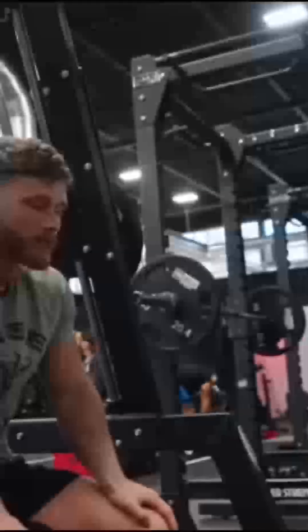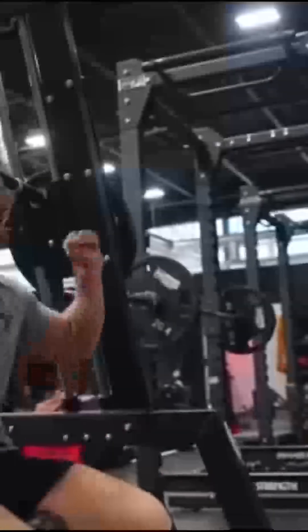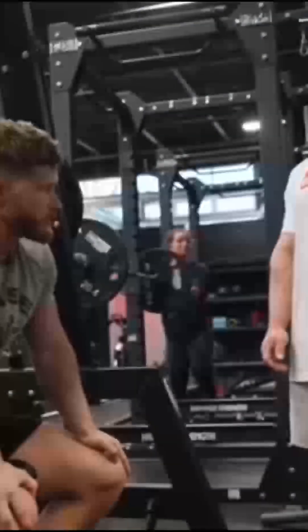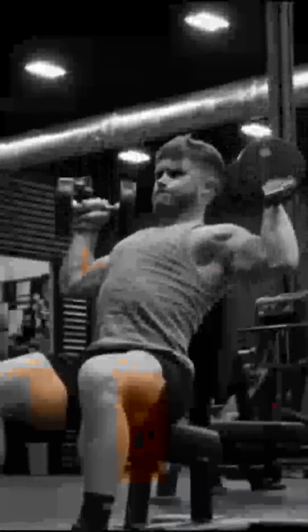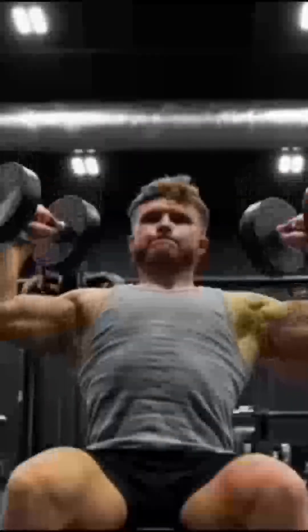Most people can push machine exercises closer to failure without worrying about dropping the weight or breaking technique. I like this Panada machine in particular because it allows for a huge range of motion and a big stretch on the front delts at the bottom. It's also unilateral, meaning each shoulder is forced to work individually, which can be great for fixing any left-to-right shoulder imbalances. I'll usually hit these for six to ten reps, and any decent shoulder press machine will get the job done. If you don't have access to one, a seated dumbbell shoulder press gives a very similar effect.